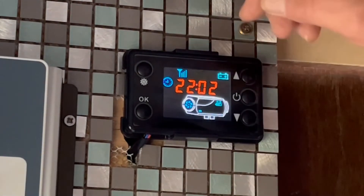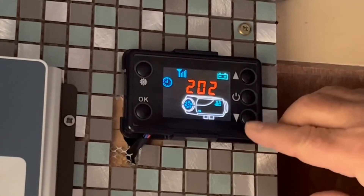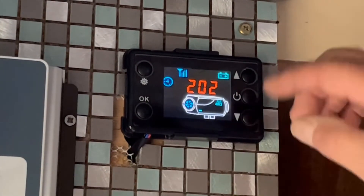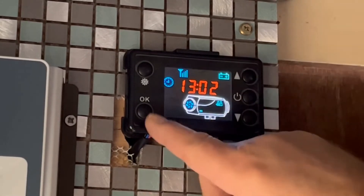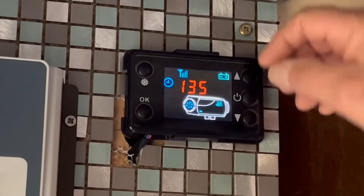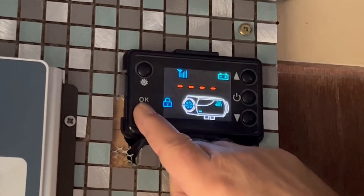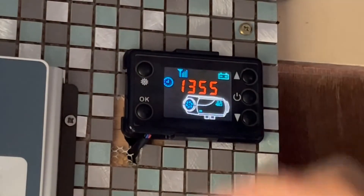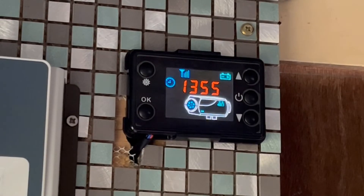To set your clock on your programmer, just push this button here then it starts flashing, so set it to whatever time you want. It is 13:55, so I'll set it to 13:55 and confirm with OK, then back to the main menu showing 13:55. Quite simple to do, but like everything, once you know how it's simple.